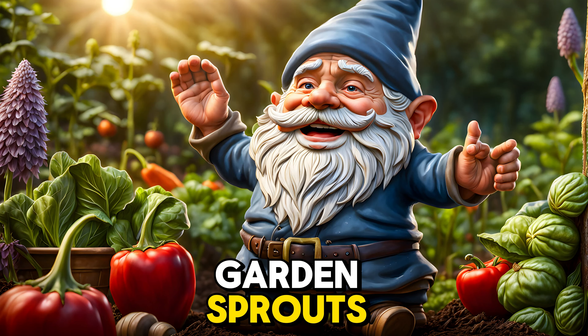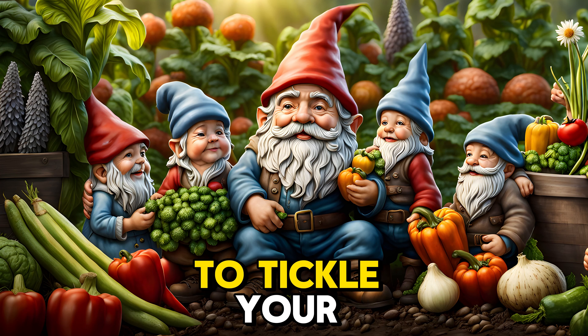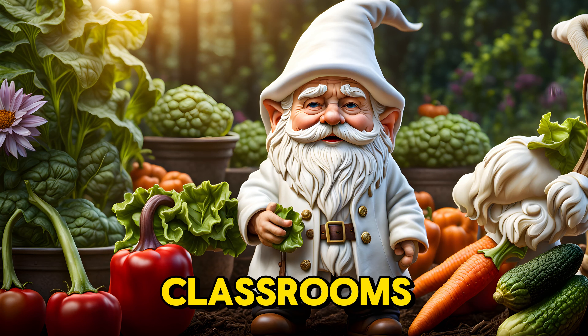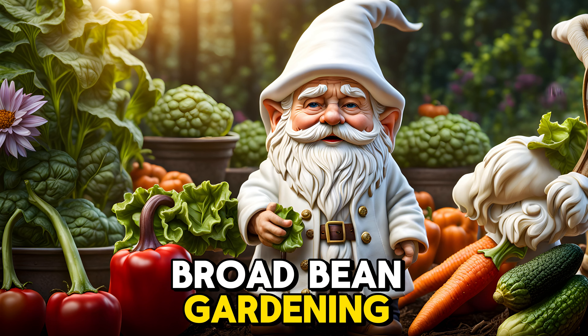Ahoy there, garden sprouts! Gather round old Dave the garden gnome, for I've got a tale to tickle your green thumbs.